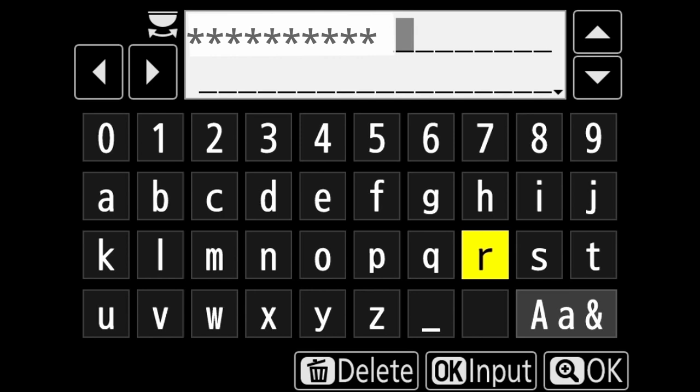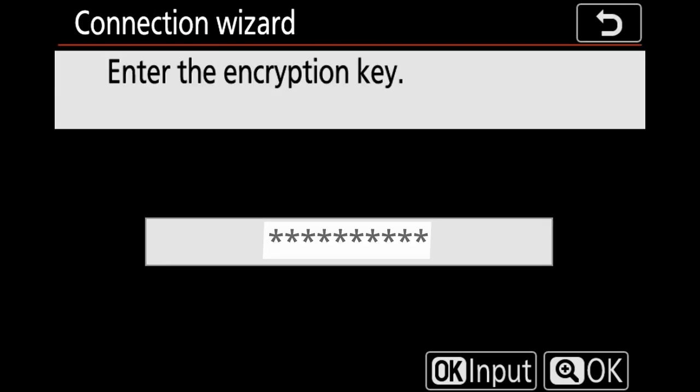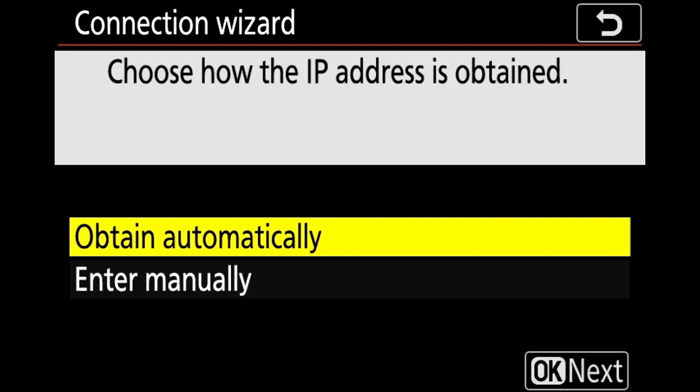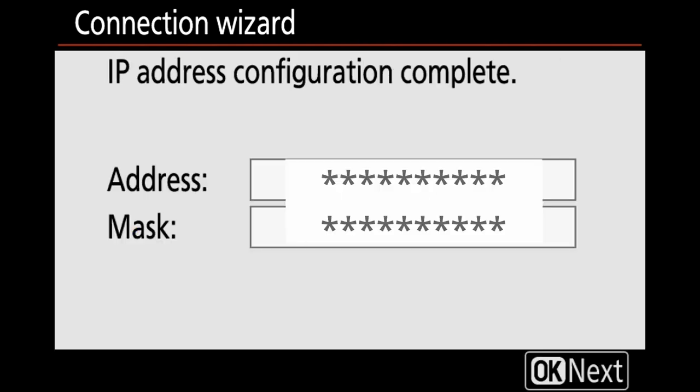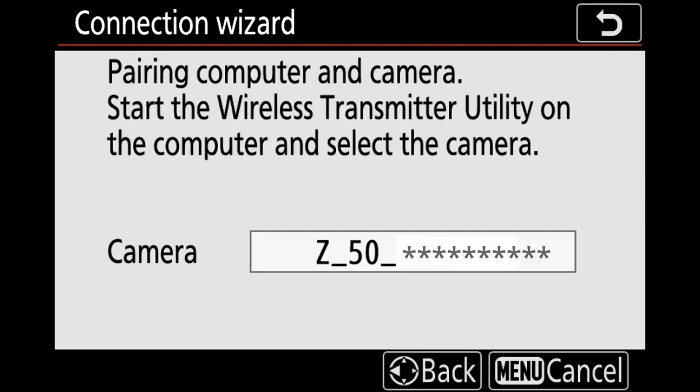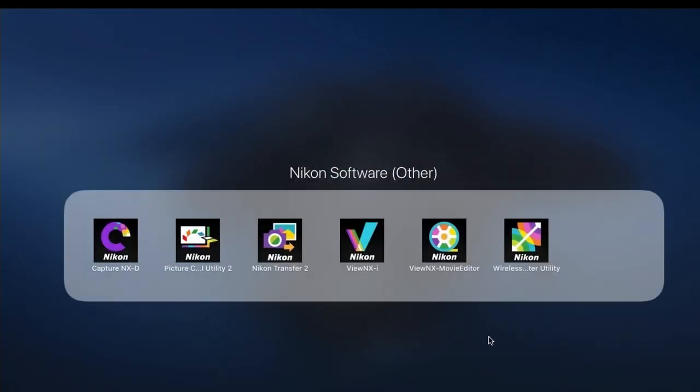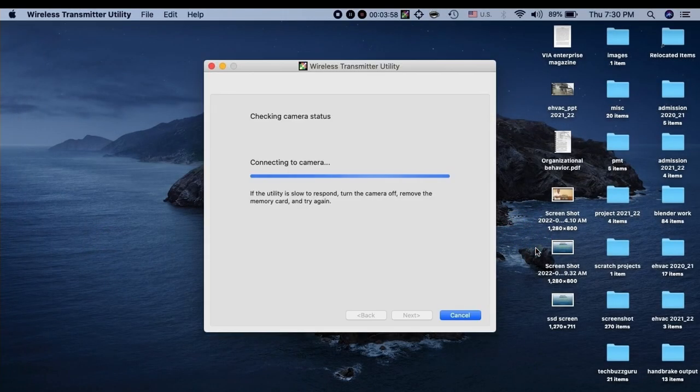I enter the home network password on the camera and click OK. The connection wizard then shows the home Wi-Fi network SSID and asks how to obtain an IP address — we keep it at the default to obtain automatically. Home Wi-Fi network configuration is done. Now the camera shows we must pair the computer with the camera. On my Mac I launch the Nikon Wireless Transmitter Utility, and I can see the camera searching for a PC — click on it and click next.